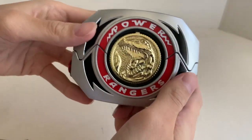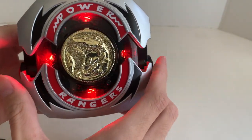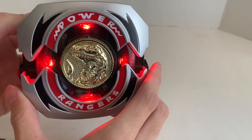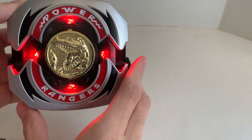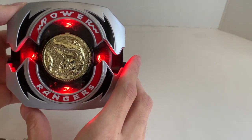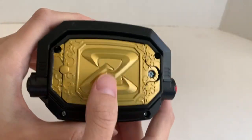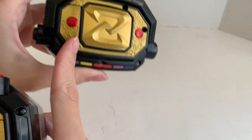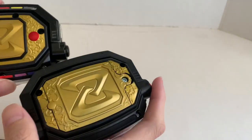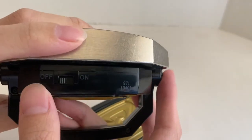All right, there you go — so now it should work. You can see there are 2 AAA batteries used here, as for Bandai it uses 2 LR44 batteries, which is right here. And there is no on/off switch — unlike the Legacy, which has an on/off switch — there's no on/off switch anywhere on this morpher.